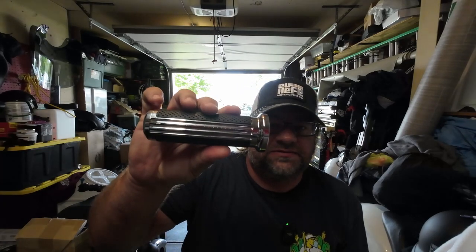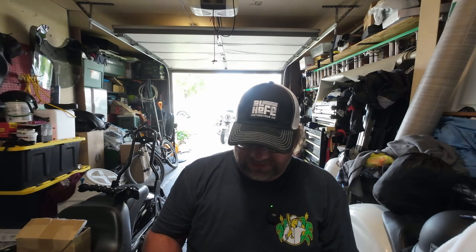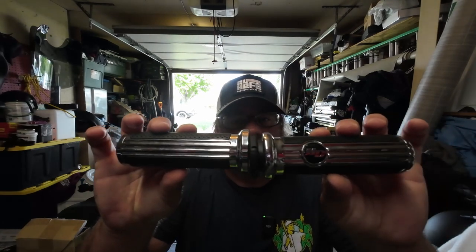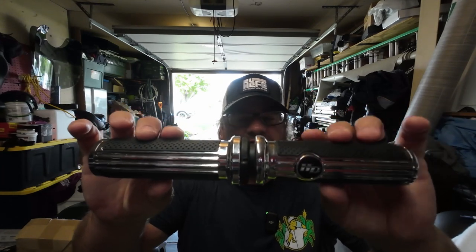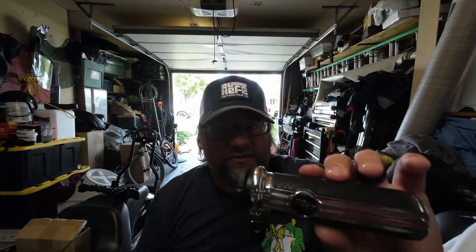And this is a set of grips off of Amazon. This company got a hold of me — I'll put their name on screen because quite honestly I cannot pronounce it. But they reached out and said hey, we want to give you guys a set of grips for your Dyna. And I said yeah, go ahead and send them and we'll see what's what. They happen to be similar, if not almost the exact same without the logo, as the grips that came on my Road King.